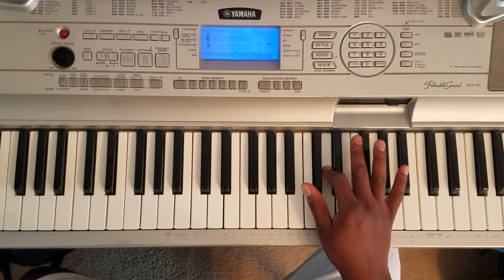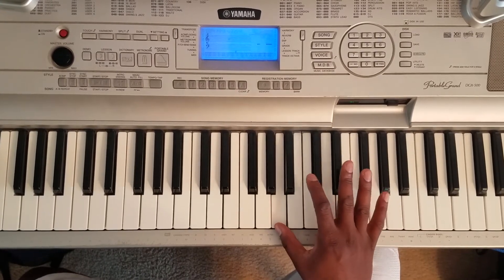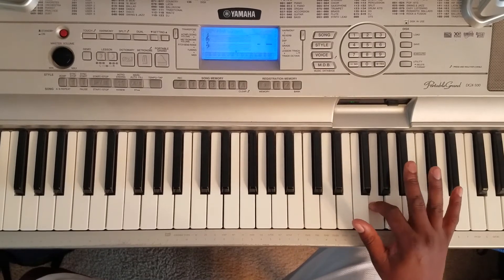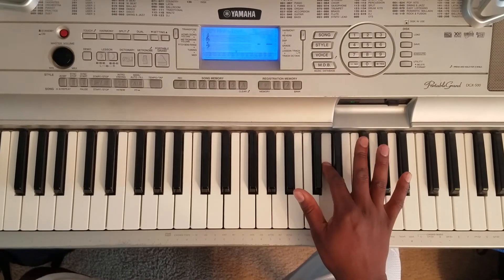So that's what the right hand is going to do. So one more time, it's A, A, B flat, C, G, E flat, B flat, D.